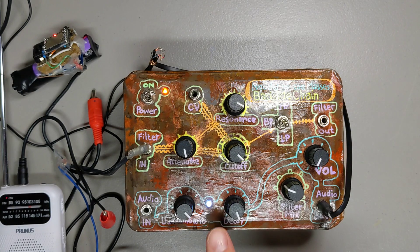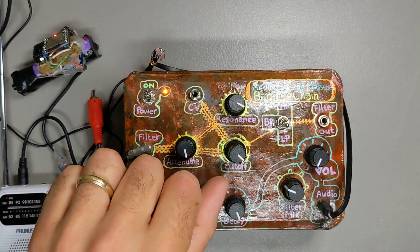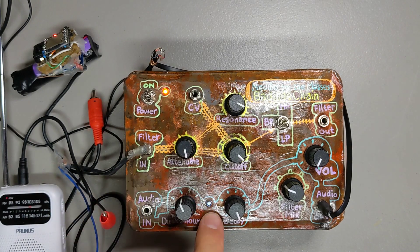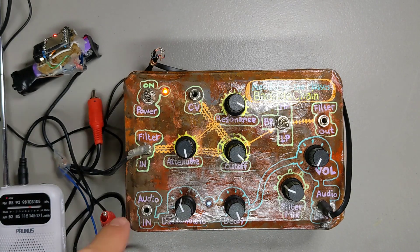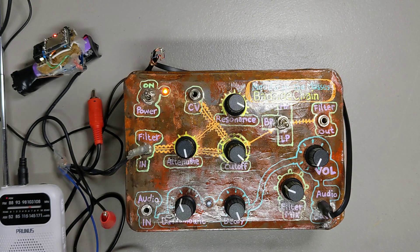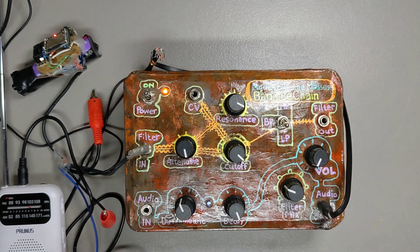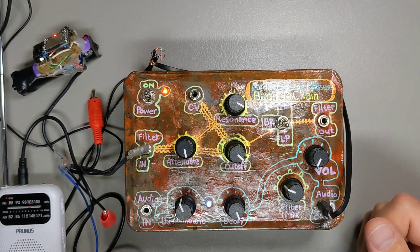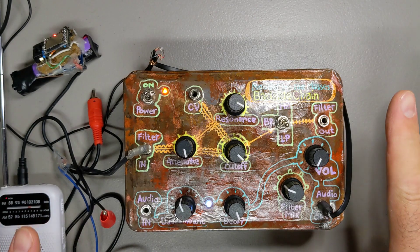That filtered audio is being sent to an envelope extractor — an envelope follower — which is used to light an LED inside this. The lit LED shunts the audio-in signal to ground. So the brighter this LED, the lower the volume of the sound coming through this — basically a VCA. It's not a fast VCA because it's dependent upon an LED and a light-dependent resistor, a.k.a. Vactrol.